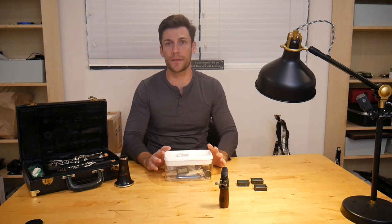Hey guys, GarageMaxedOut here. Today I want to show you two things you absolutely must have if you have a wooden instrument like this clarinet here.